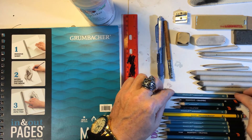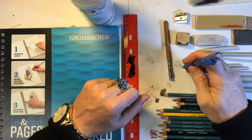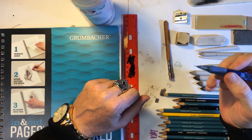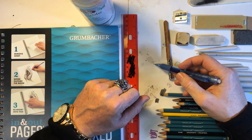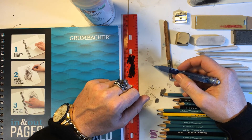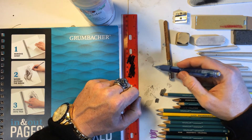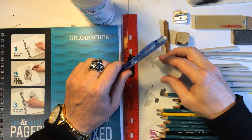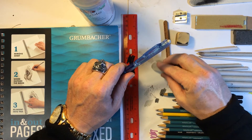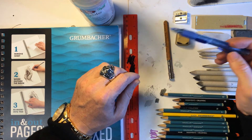Something else I use quite a bit is a mechanical pencil. These are great for your really detailed lines — you don't have to sharpen them, and you can get in there and make some really fine lines. They do tend to be on the harder side, which means it's more difficult to get rid of those pencil marks when you erase. But they still hold a lot of value and serve a purpose in my artwork.